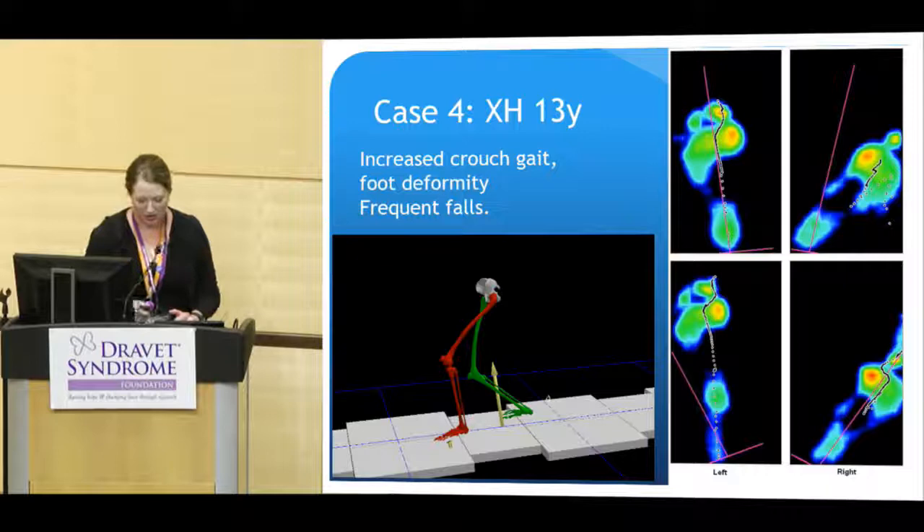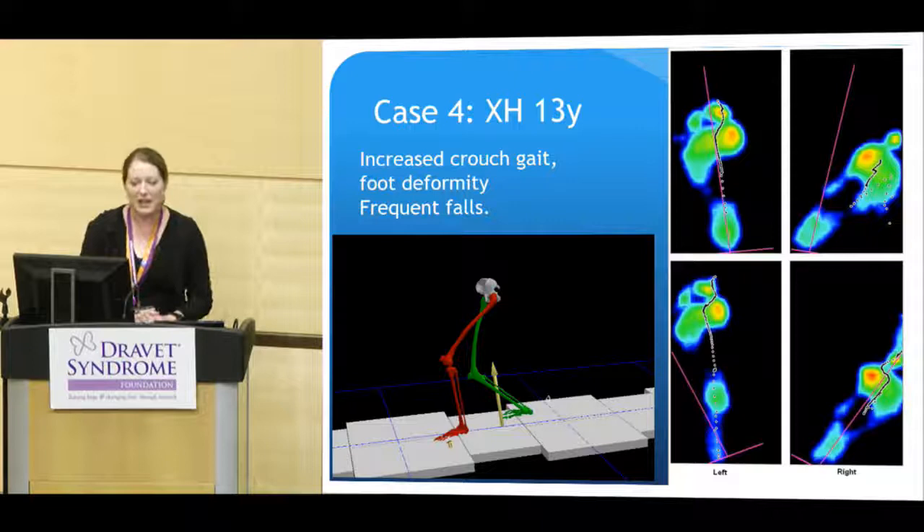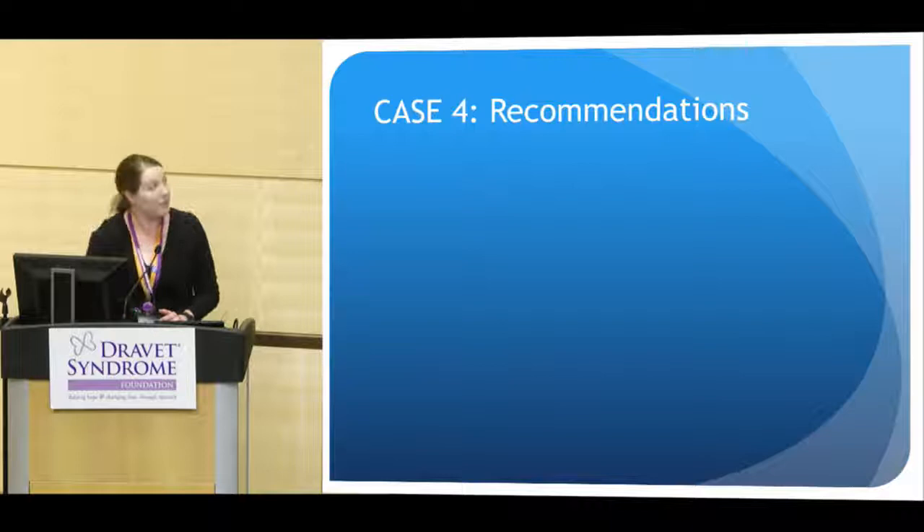On his formal gait study, you can see a ground reaction force that our computer model generates when it analyzes the gait. This ground reaction force should be stable and anterior to the knee, but he is posterior to the knee — so he is just collapsing. He has frequent falls, as you might imagine.